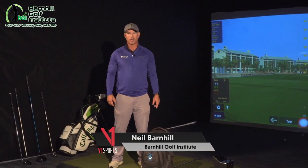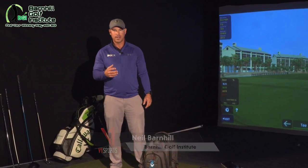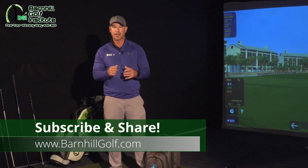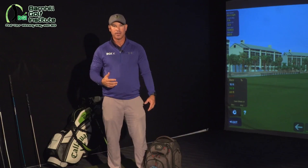Hey everyone, this is Neil Barnhill with the Barnhill Golf Institute. We're going to talk about a simple drill just to get the idea in your head of how to turn back. Because the club weighs hardly anything, it's easy to just pick it up with our hands. So this is something you can do around the house — a drill just to get to feel the proper movement of the body.